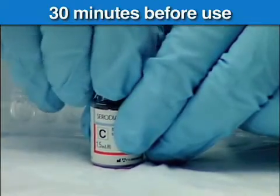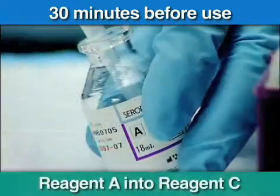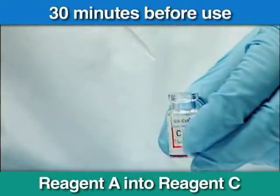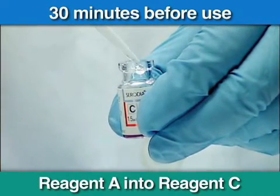Now that you've seen the test kit, let's cover the test itself. To begin, 30 minutes before use, reconstitute the lyophilized particles, reagents C and D, with solution A.